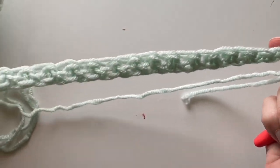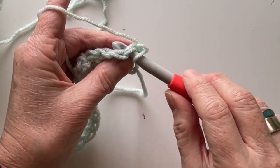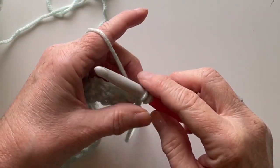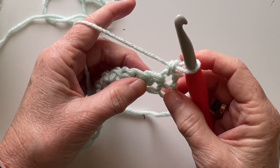Turn like a page in a book. Chain one, turn, and then work into the first stitch space and work a single crochet.